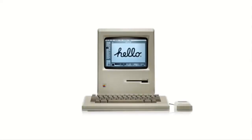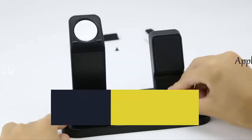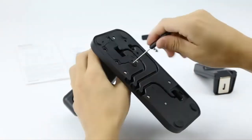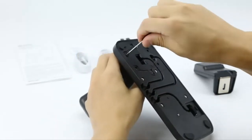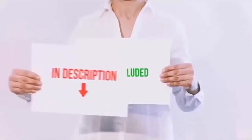Hello everyone, today we'll take a look at the best Apple Watch charge stations in the market. I made this list based on my personal opinion and I'll try to help you find the one for your needs. To see the most up-to-date prices and find out more information about these Apple Watch charge stations, you can check out the links in the description below.